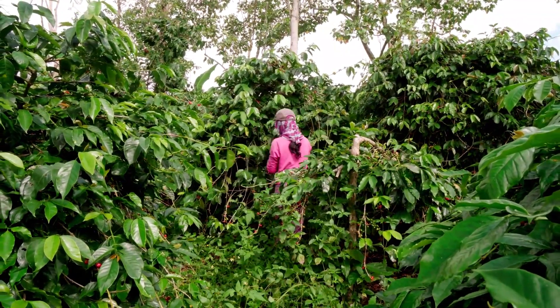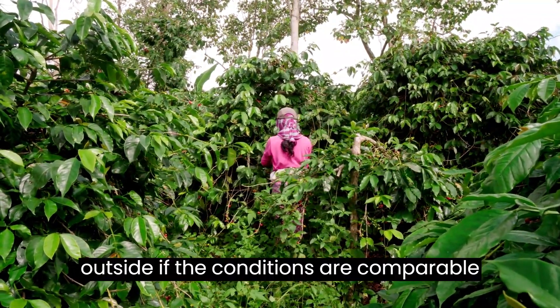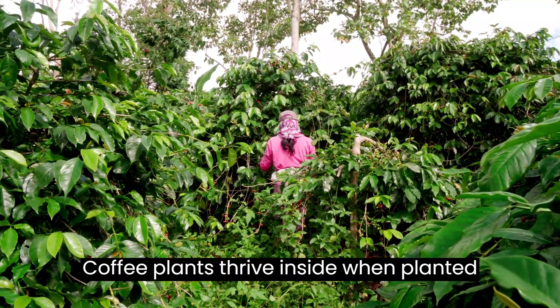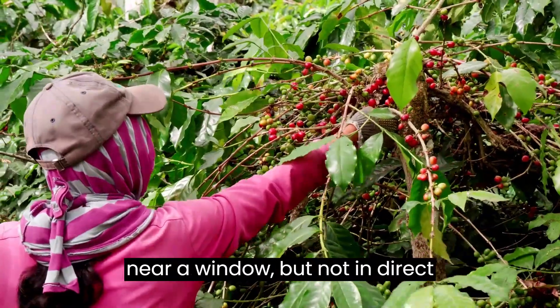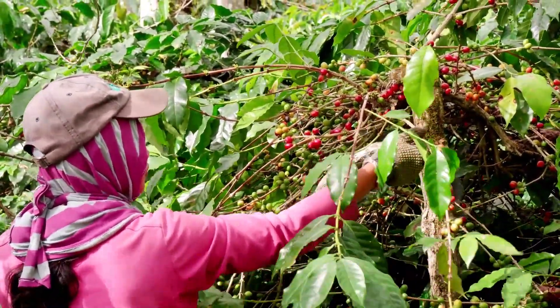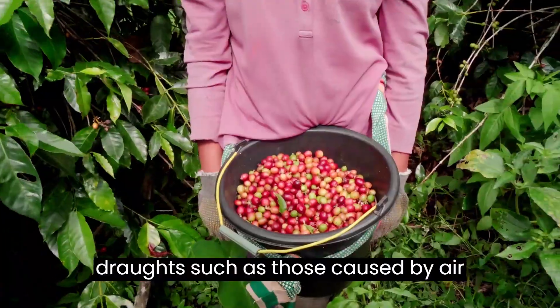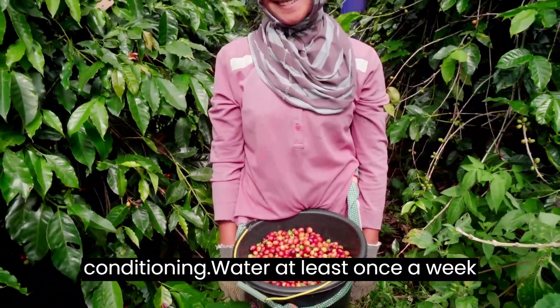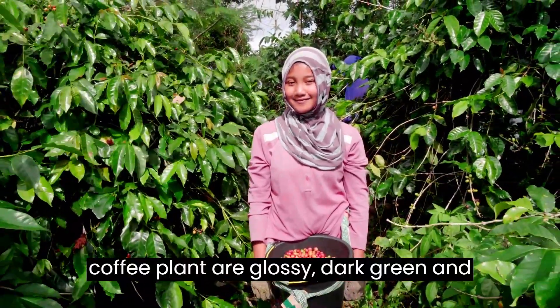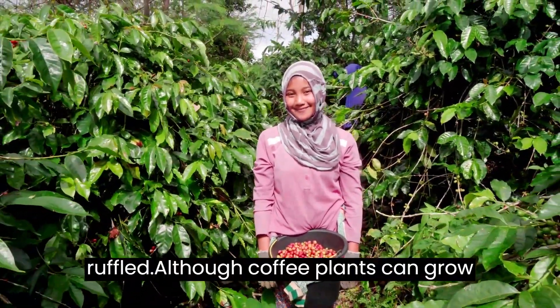Coffee plants can be grown outside if the conditions are comparable to those found in their natural habitat. Coffee plants thrive inside when planted near a window but not in direct sunlight. Keep the plant free from drafts, such as those caused by air conditioning. Water at least once a week to keep the soil moist. The leaves of a coffee plant are glossy, dark green, and ruffled.